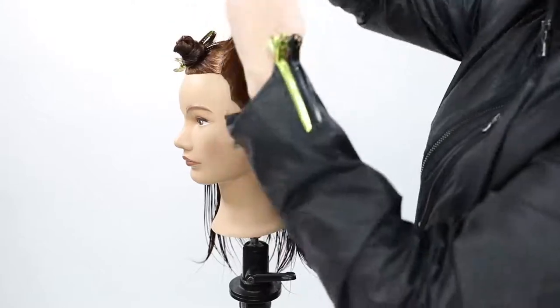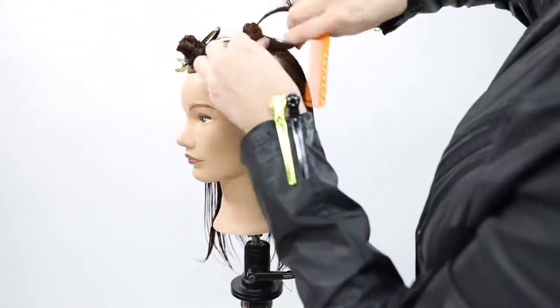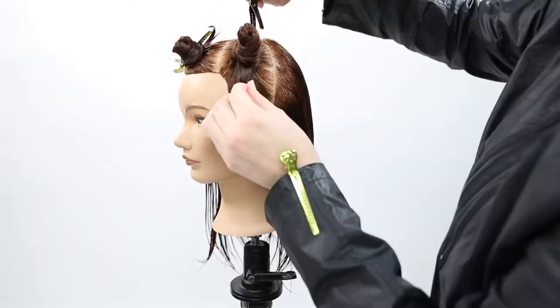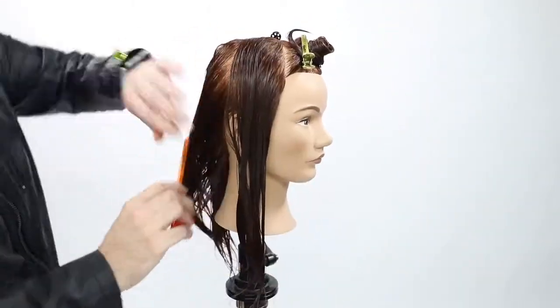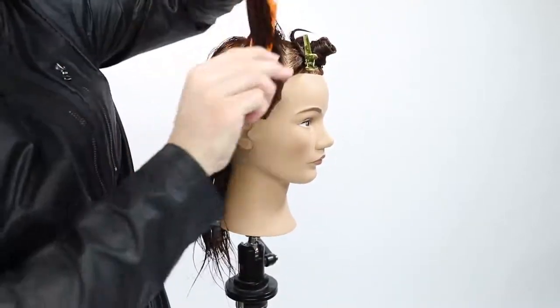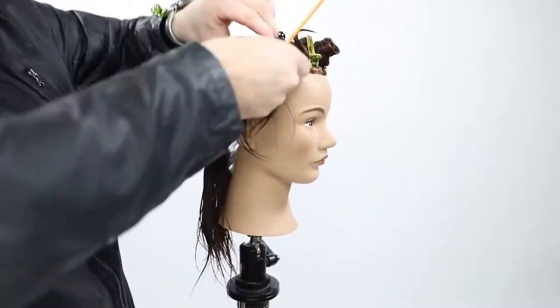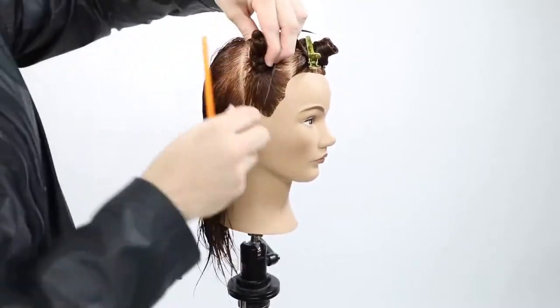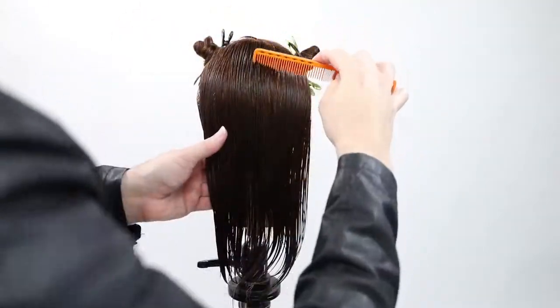The next two sections I create are on the side of the head — those side panels want to fall straight down to the side, so I section them away. Sectioning is so important in a haircut; it's not about creating fun shapes. Every section you make should have a purpose. Those are two vertical rectangular panels that fall straight down and we're going to use them later in the cut.